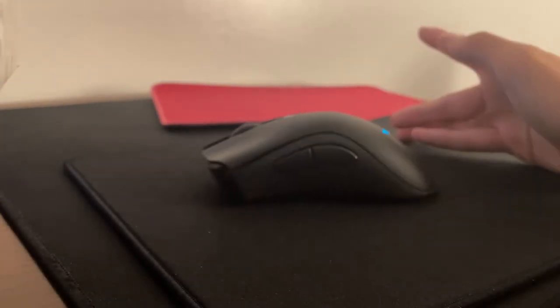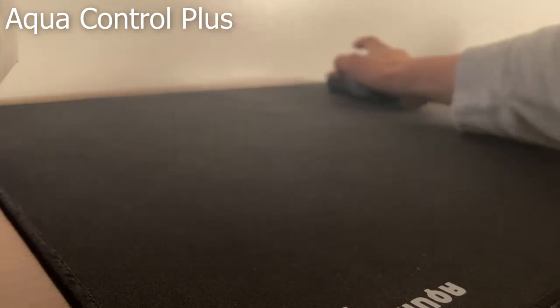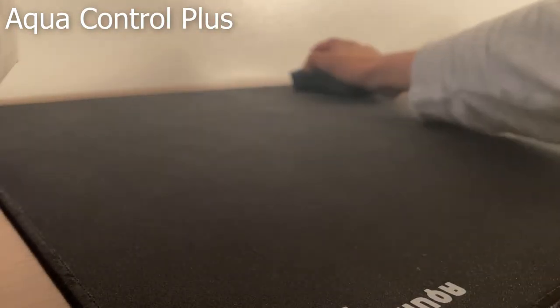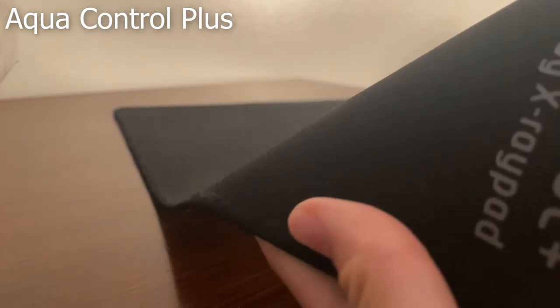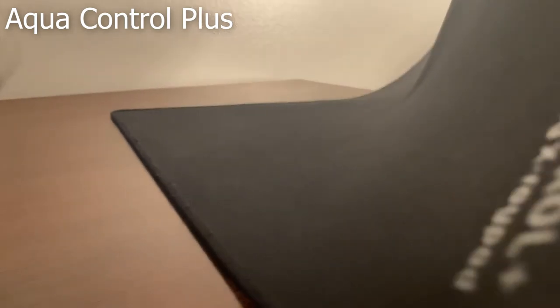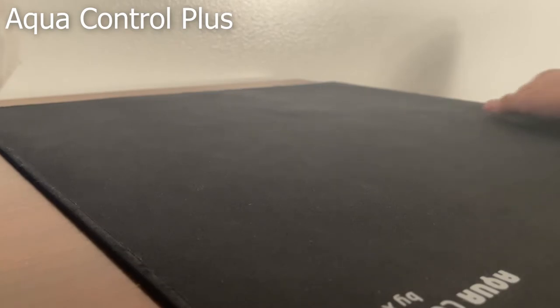Now let's talk about the Aqua Control Plus. Right off the bat, it feels really similar to the Hiyan, but a bit slower. It's rough, but has the speed of the Atsu. For some reason, it feels more inconsistent, like some parts are slower than others. Maybe it's just because of the rubber base — some parts of the base are more worn out than others, but on the Artisans, the rubber base is all even. That just shows how high quality the Artisan pads are. Still, at $30 for a pad, it still has really good stopping power and really decent speed, and it's way more worth it than a cheap $5 Amazon mouse pad. It's faster, yet has more stopping power.